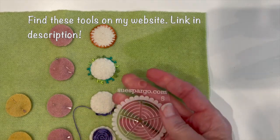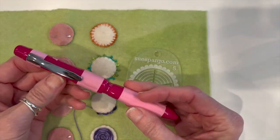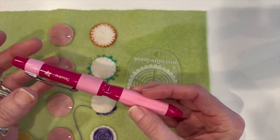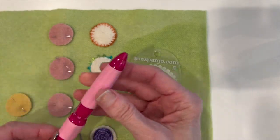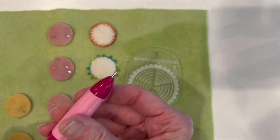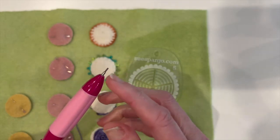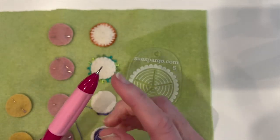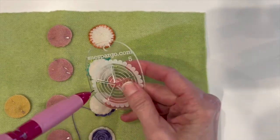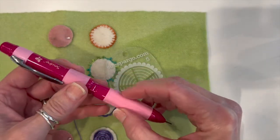The other tool I like to use is this Sew Line 3-in-1 marking pencil. It's very versatile and it has three different color leads that you can use to mark your wool. The point here is very narrow and you need it to be able to fit through the template, so I do recommend this — it's very handy.